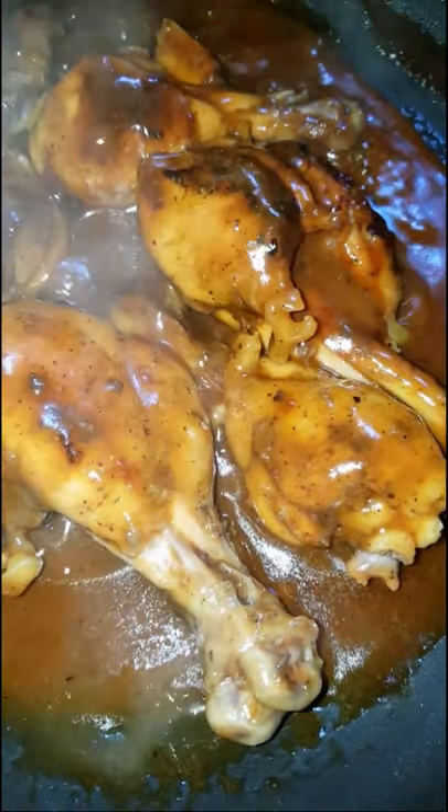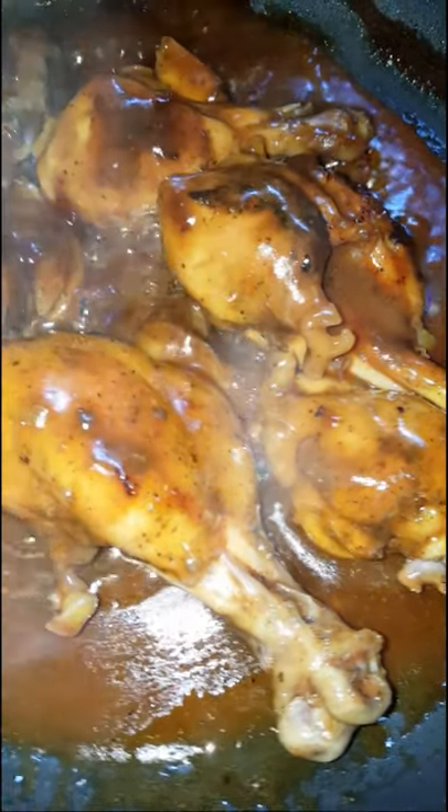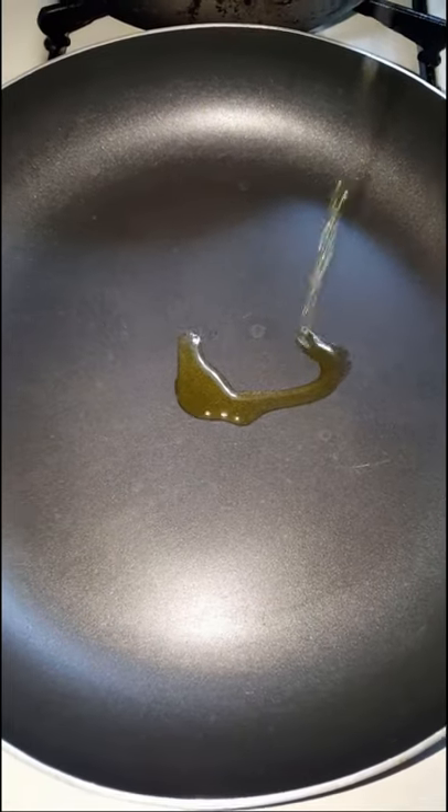Let's enjoy this easy delicious stovetop barbecue chicken. I came up with this recipe back in college when I didn't have an oven or a grill.